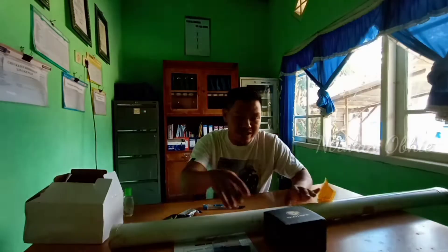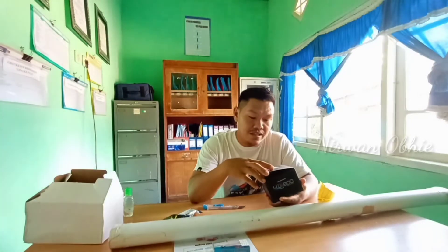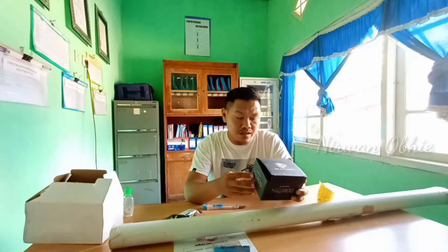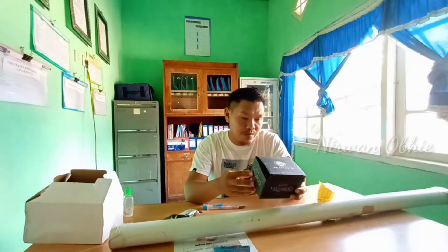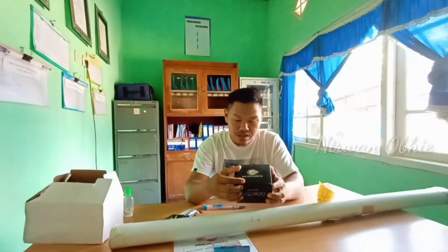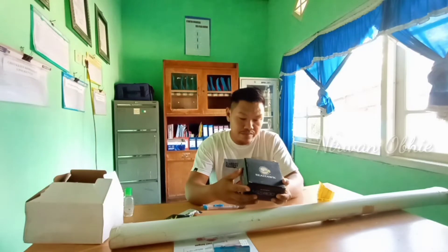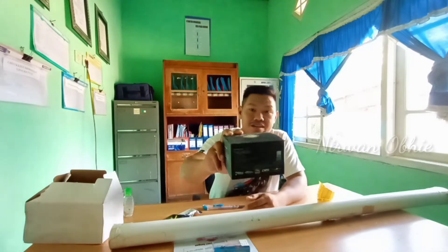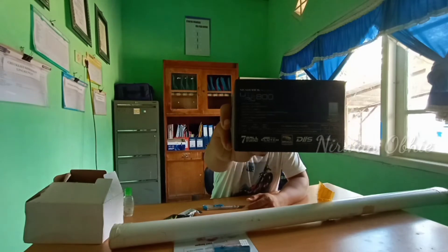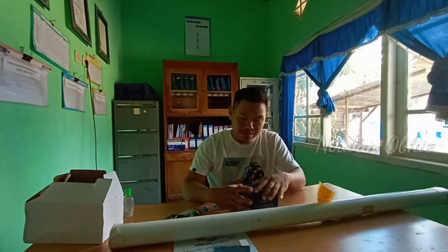Kita singkirkan dulu, kita lihat rilnya dulu. Di sini tertera model LV800, Cihak Light Pro, ball bearing 7, garasio 551. Line opacity jelas, berat 119, maksimal draft 3 kilo, 7 ball bearing.